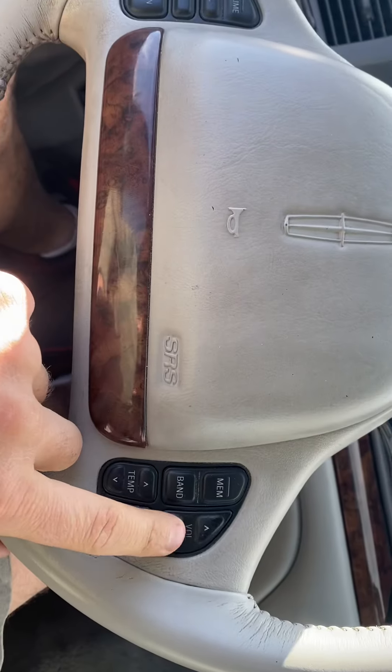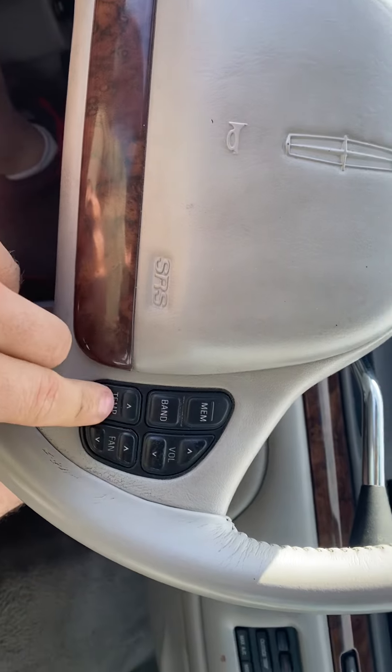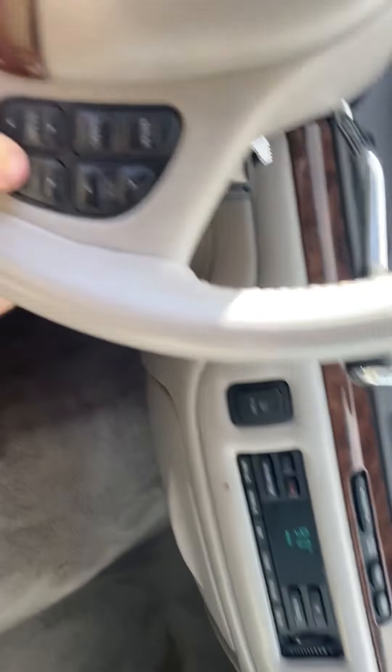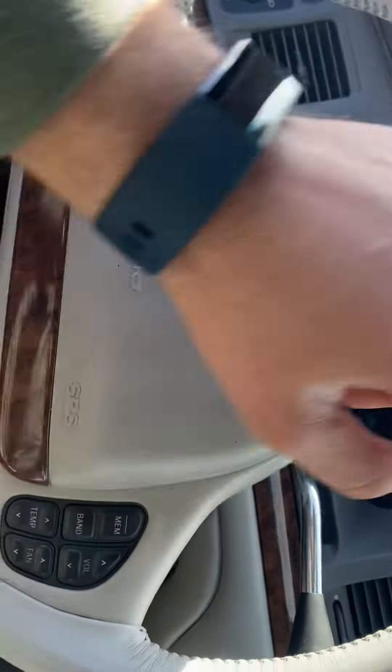Let's see if the steering wheel buttons work. Yep, up and down. The temperature doesn't seem to work. Neither is the fan. So the only thing that works on this is the volume.